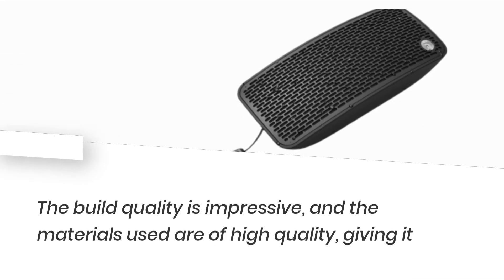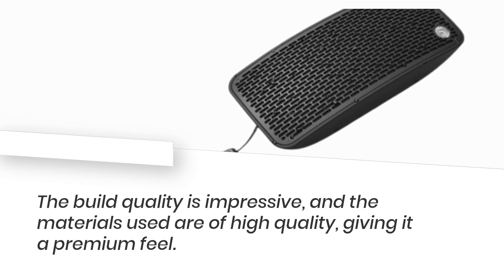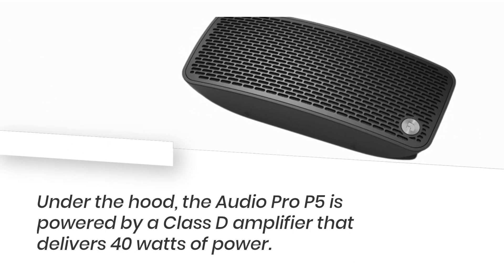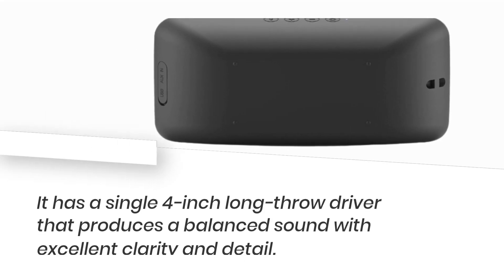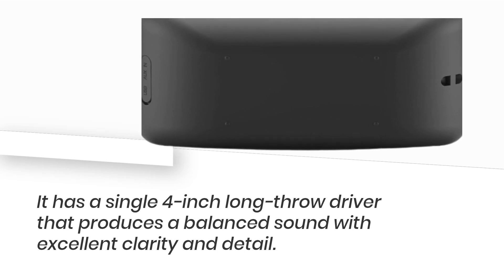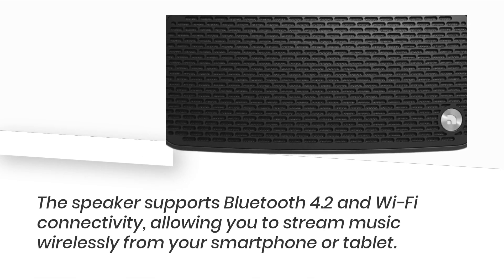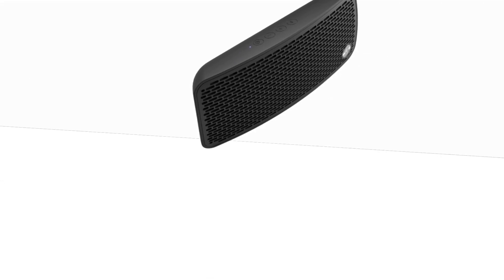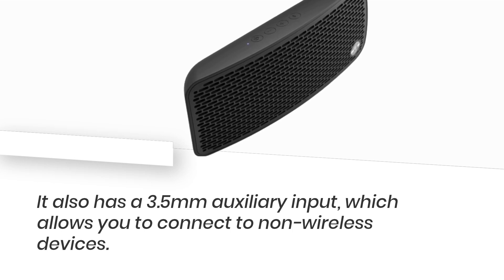The build quality is impressive, and the materials used are of high quality, giving it a premium feel. Under the hood, the Audio Pro P5 is powered by a Class D amplifier that delivers 40 watts of power. It has a single 4-inch long throw driver that produces a balanced sound with excellent clarity and detail. The speaker supports Bluetooth 4.2 and Wi-Fi connectivity, and also has a 3.5mm auxiliary input for connecting to non-wireless devices.